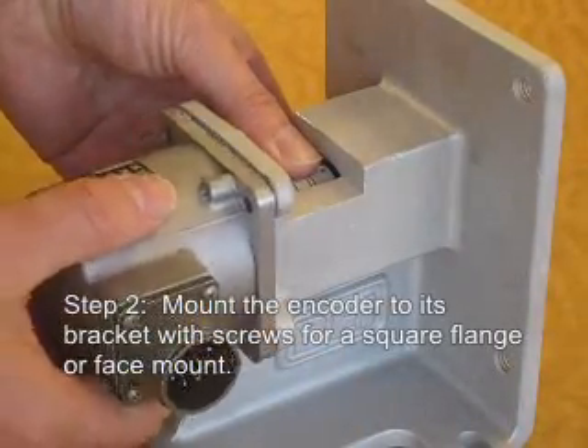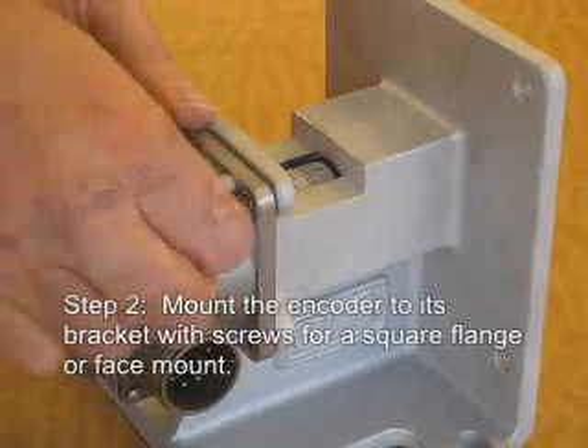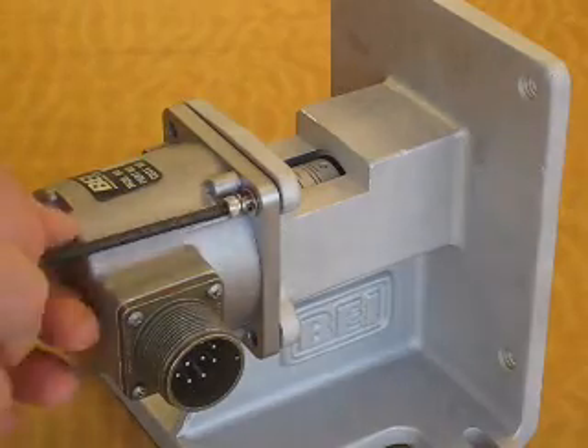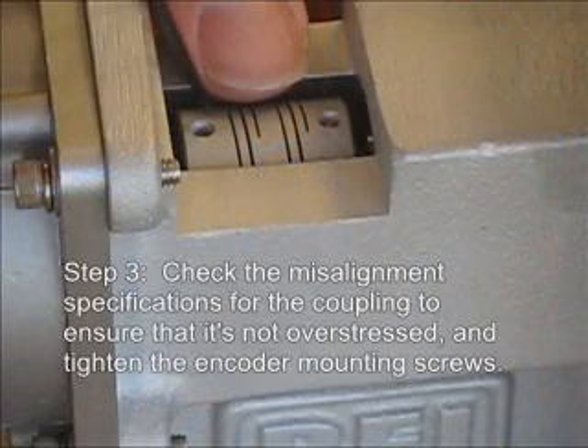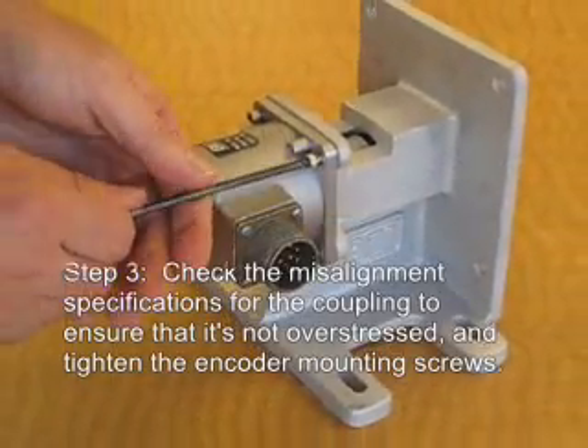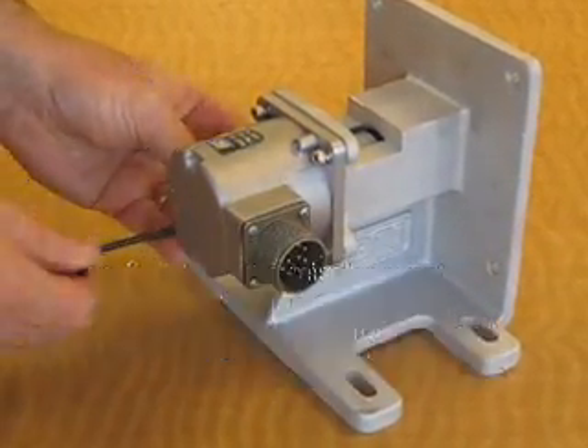Mount the encoder to its bracket with screws for a square flange or face mount. Don't tighten the screws all the way. Check the misalignment specifications for the coupling to ensure that it's not overstressed, and tighten the encoder mounting screws.